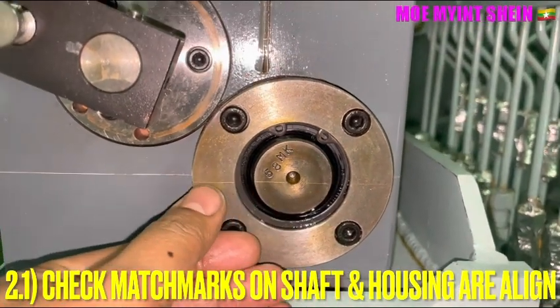If the lines on the shaft and housing are aligned, we can confirm correct lubricator timing.